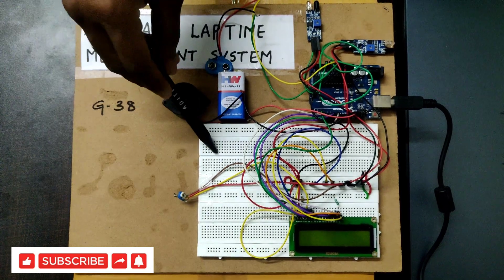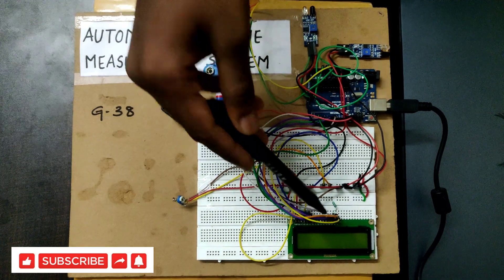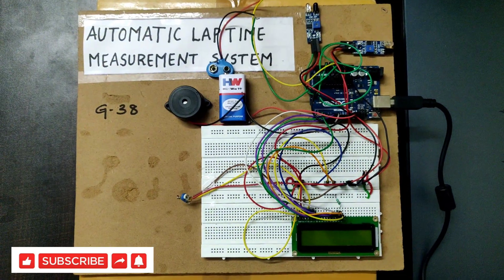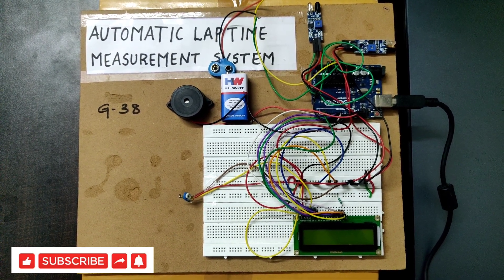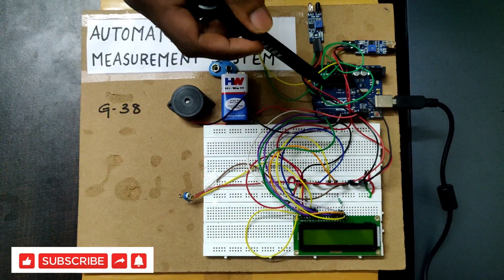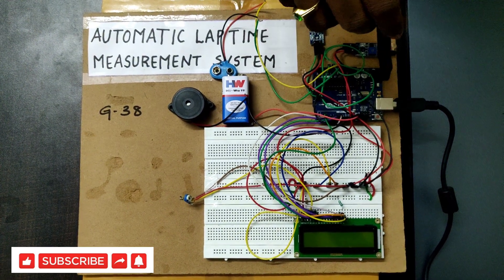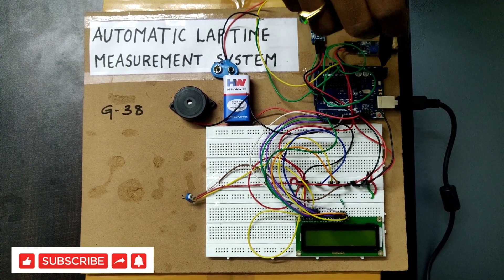We are using components: breadboard, Arduino Uno board, two IR sensors, an LCD, wires, a 9-volt battery, and a buzzer. The breadboard is used to connect the components, and the Arduino Uno board will be the main controller for this project.